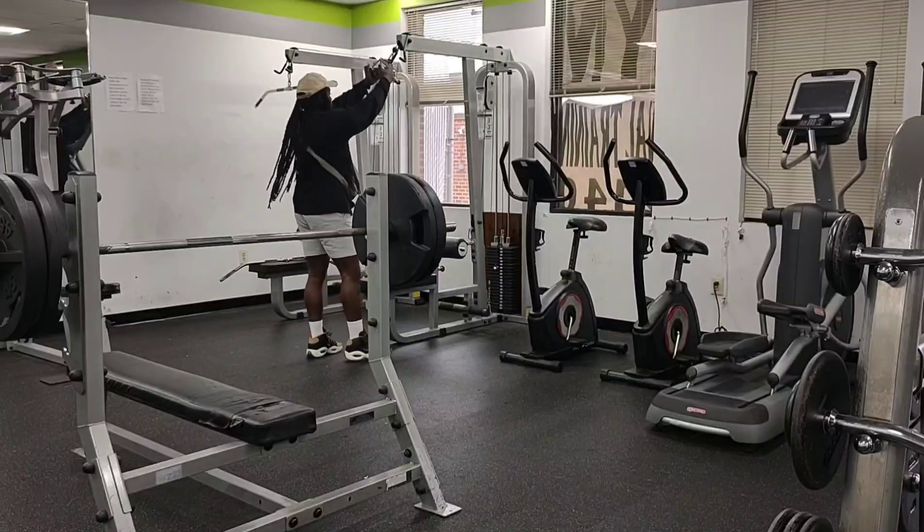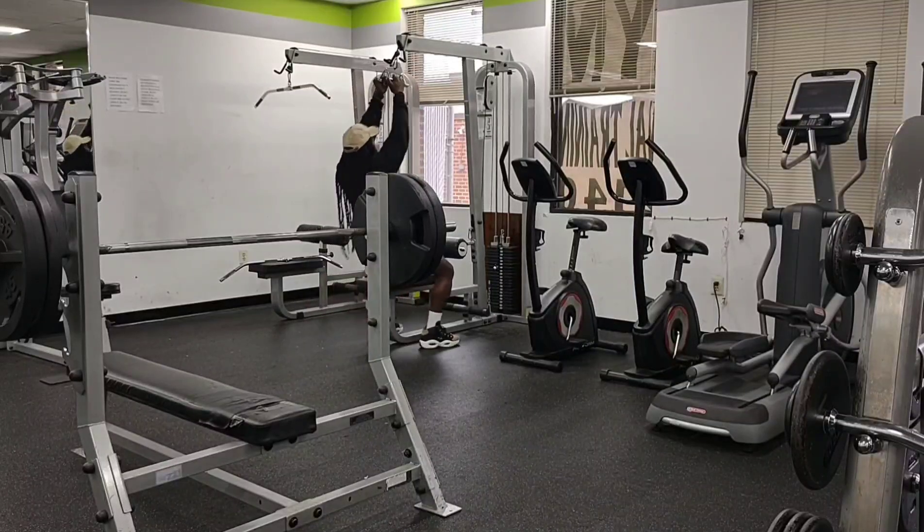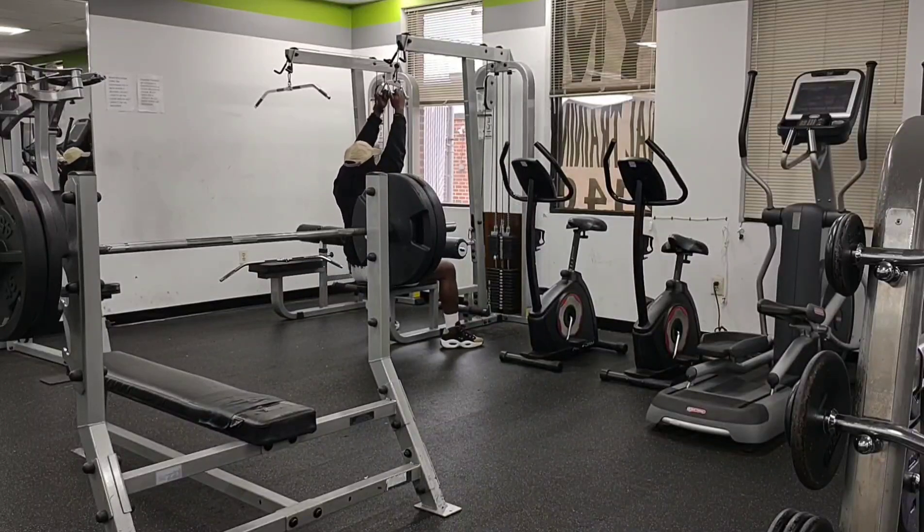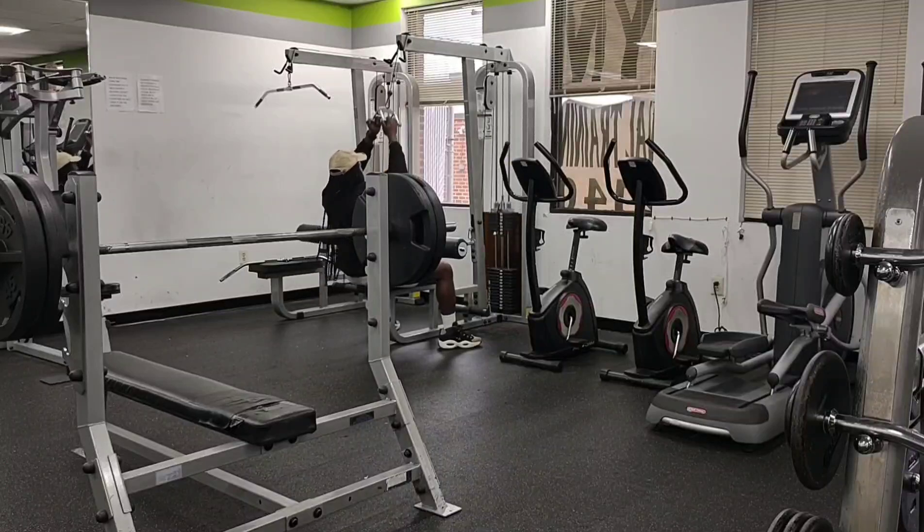I know a lot of people are going to ask: yes, you can do the exact same routine with dumbbells. If I were to choose dumbbells personally, I probably would have gone with the 80s, maybe even 90s. You can do the same thing with dumbbells - it's basically the same exercise. I just chose the straight bar.